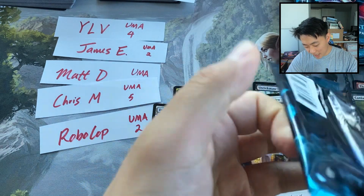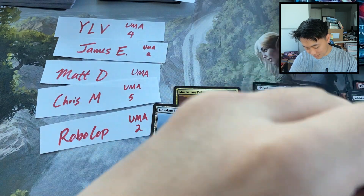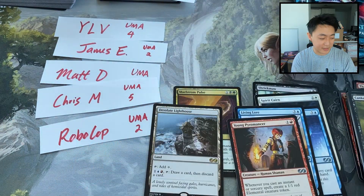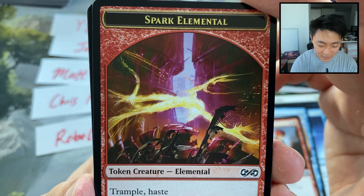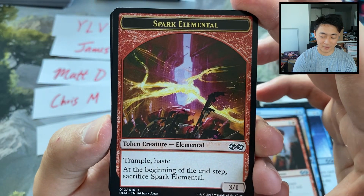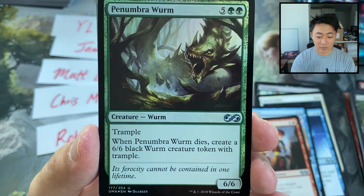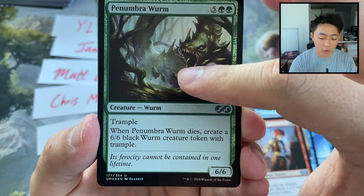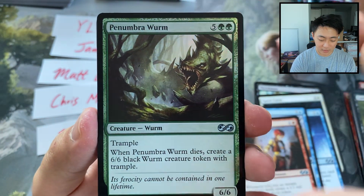Two more packs for YLV. So far we've had one Mythic — not too bad at all. We'd like to see some more. A little Spark Elemental token. This brings back a lot of memories — I remember playing the card Spark Elemental and just thinking, wow, it did so much damage to my opponent. Now that was not much. Penumbra Worm — this is the card that makes that 6/6 black worm creature token. The Penumbra cards all had the same effect; they're all green creatures that, when they died, made a black token of the same card. Pretty sweet. This card is obviously insane — 7-mana 4/6/6, and when it dies you get another 6/6. Super strong.